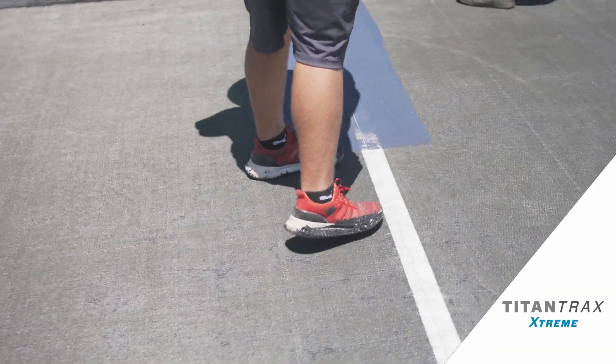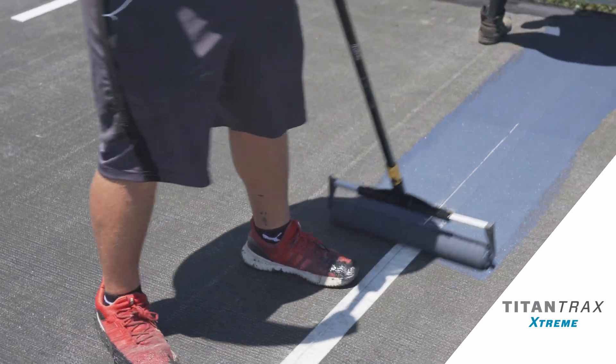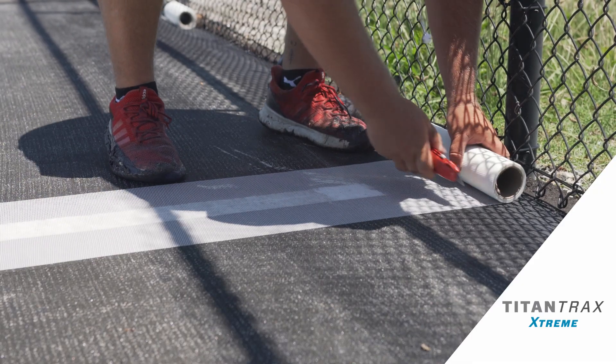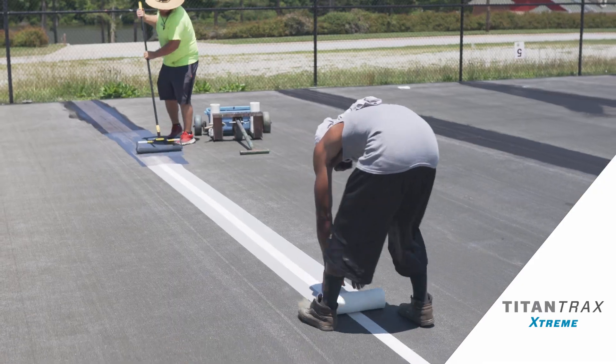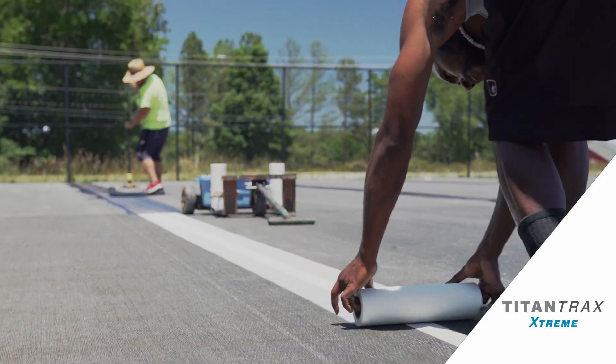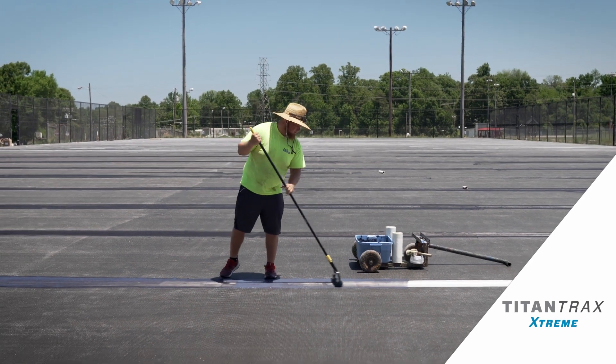We put a feather coat of sand and acrylic resurfacer on top of the peel and stick tape to bevel the profile of the peel and stick tape, and then after that we apply a wider fiberglass that's applied with a special glue made up of a polymer and pure acrylic resurfacer to adhere the fiberglass to the system.